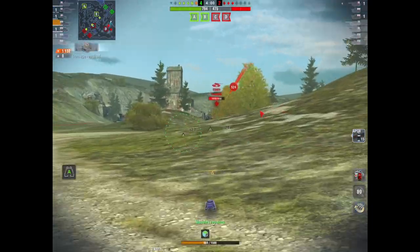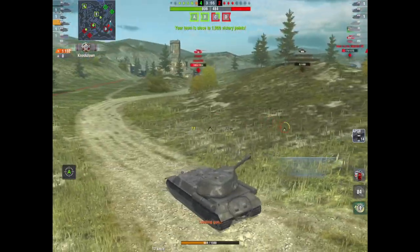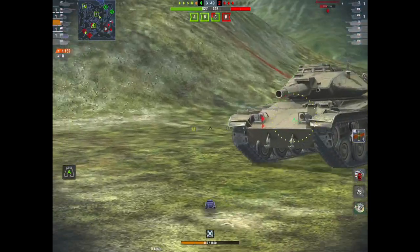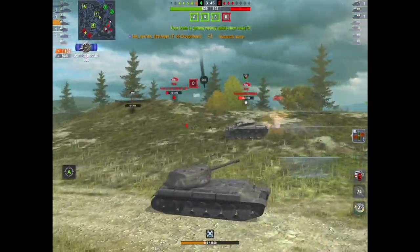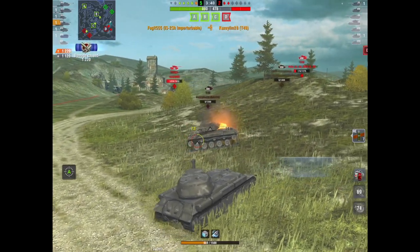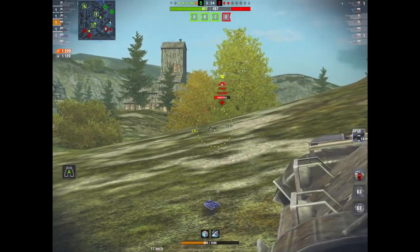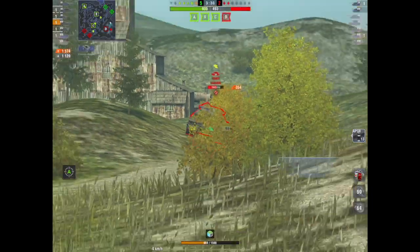In a minute a T-49 is going to come around the corner and I'm just going to get as close as I can to him and try and narrow him down — because I will bruise him. As you can see, we've bounced over a thousand damage and we've only done twelve hundred in damage, but we've been holding our own. We've basically been bullying and intimidating, which is exactly what this tank is meant to do.